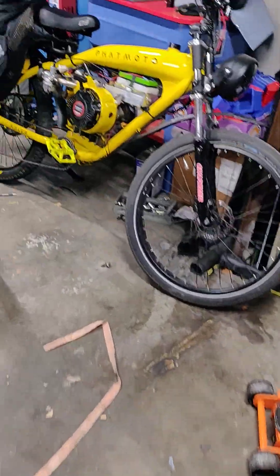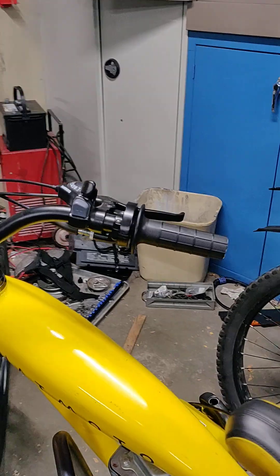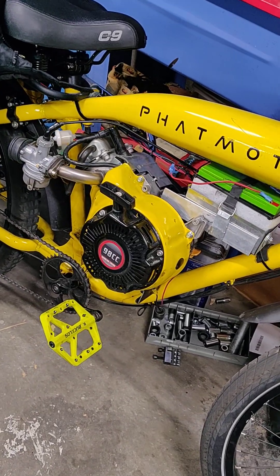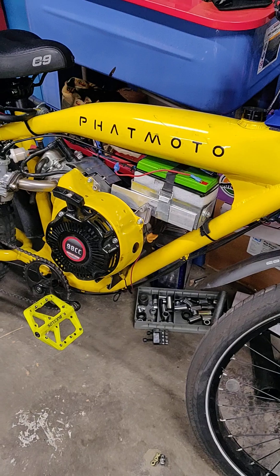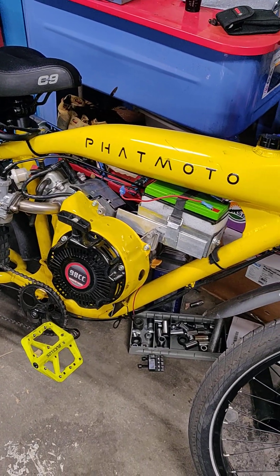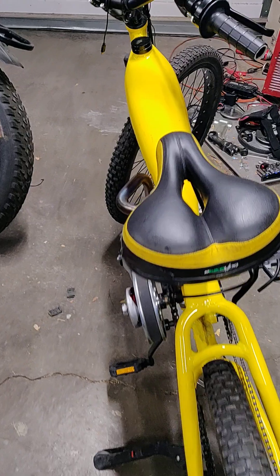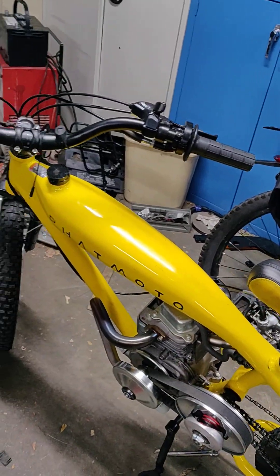So we're just waiting on parts — it seems like it takes forever and a day. I'm going to change my handle to 'where's my parts.' Of course I'm riding my 98cc Rover and that's working okay. I got it up to 42 miles an hour on a slight downhill. We're going to see if this one will match it when we get the belt on there, and it should be pretty close — we'll have to run a little race and see how they do.